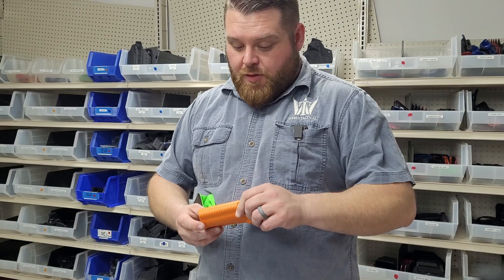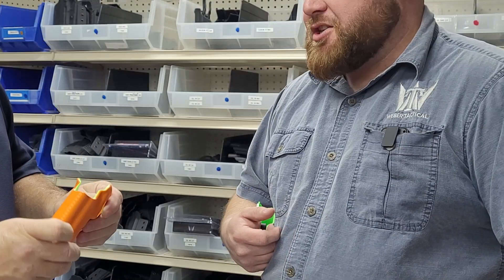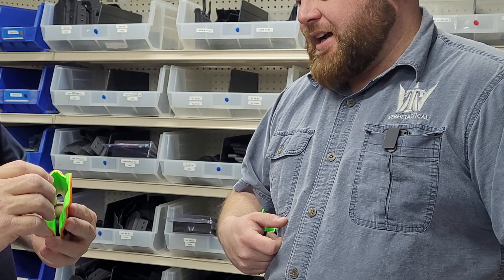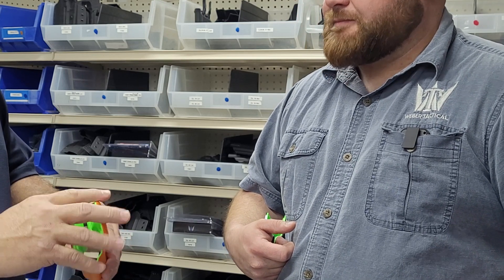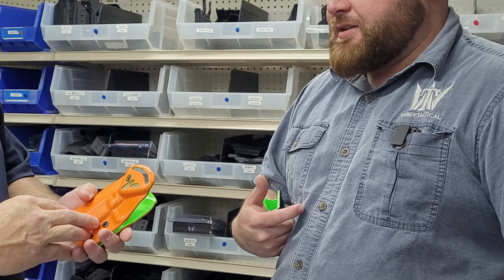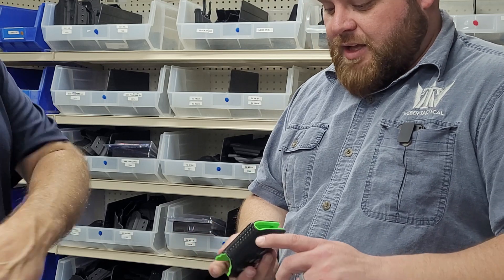This is what we're known for in the competition world. This is our Gamer line. That's a CZ Shadow 2 holster. You're matching everything — your mag pouches can match to it. Carbon fiber on the outside, green on the inside. Man, the fit and finish on that is really nice. This is our Ferrari. This one gets hand finished. We put a lot of love into these. It's a lot slower process.